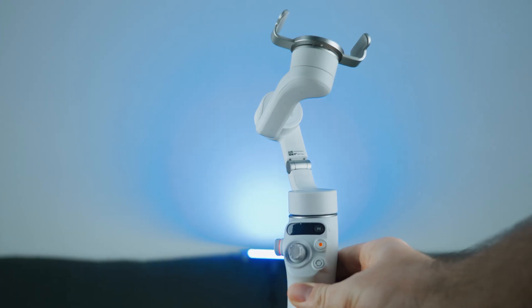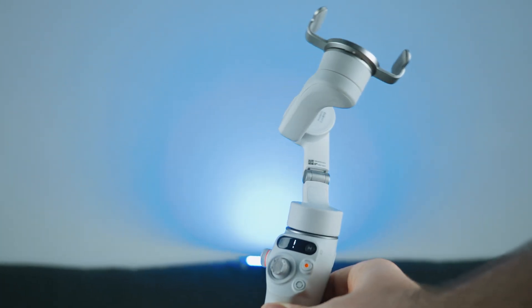Today I've got my review of the newly released, remodeled, repackaged, recolored edition of the Osmo Mobile 6 — this is the Platinum Grey edition.